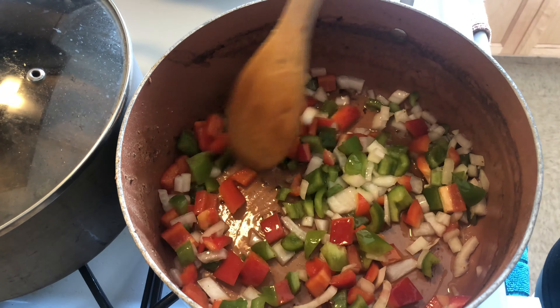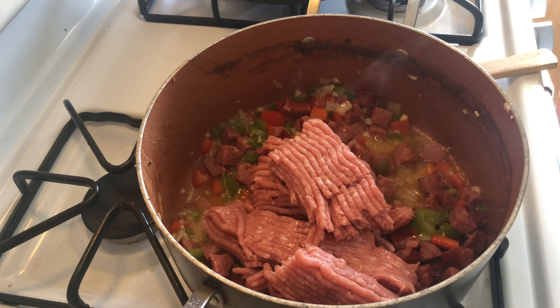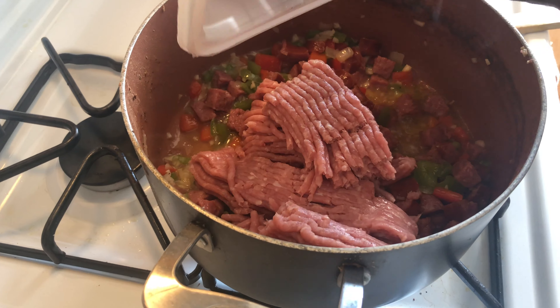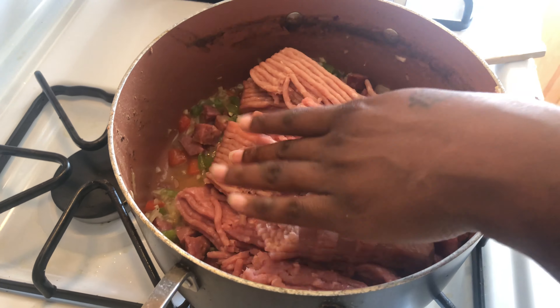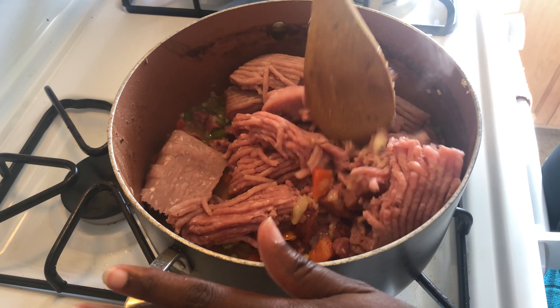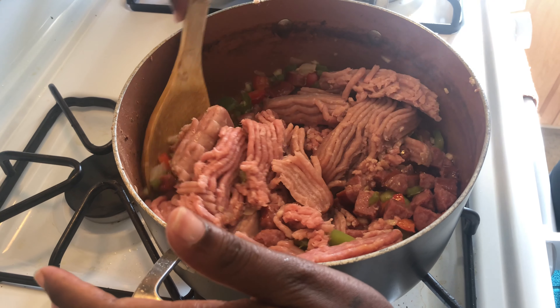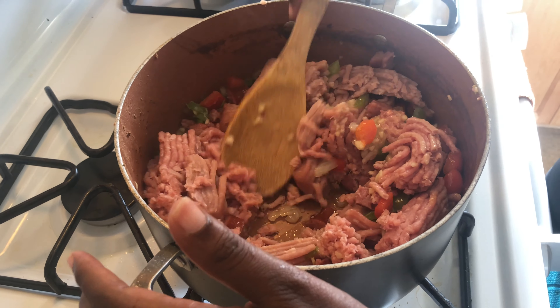Now we've got our veggies and sausage sautéed down a little bit. We're putting our garlic in there. Now we're going to add two pounds of ground turkey — one pound going in, two pounds going in. I'm about to mix all this up and get it all incorporated.